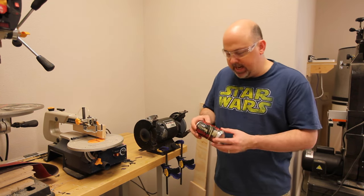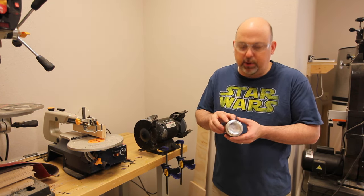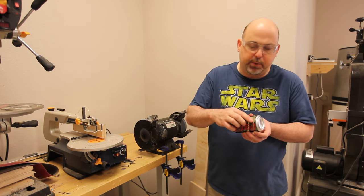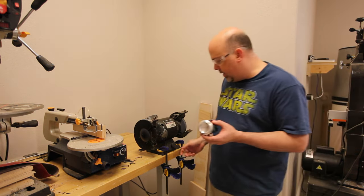To make the Minion's eyes, I'm going to use the bottom of a soda can. And in order to make it look more authentic, I'm going to remove the manufacturer's paint off the sides of the can. I'm just going to use the wire wheel on the grinder to do that.